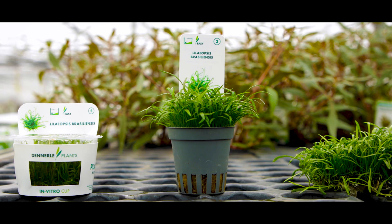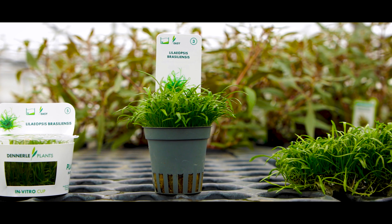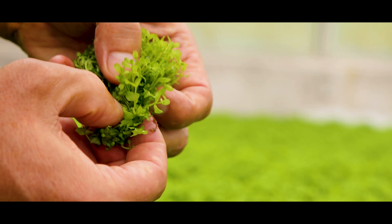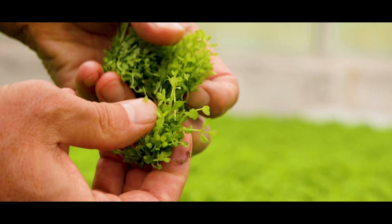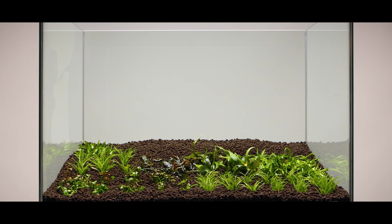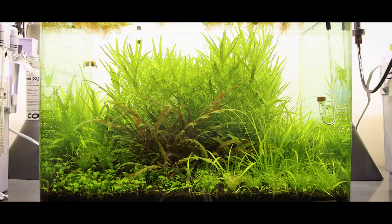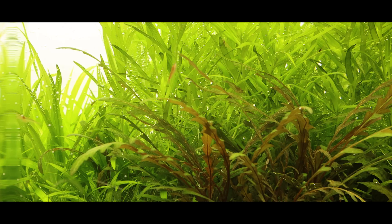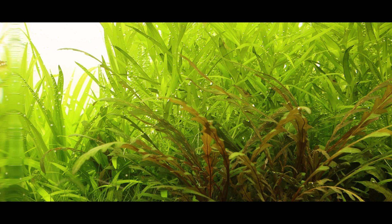While tissue culture cups may appear smaller in form than some of our other plant categories, looks can be deceiving. The contents of a planted cup can be divided into many portions and distributed throughout the aquarium for maximum impact. After several weeks, the plants adapt to the conditions of the aquarium and convert from their immersed form into their beautiful, lush underwater form.